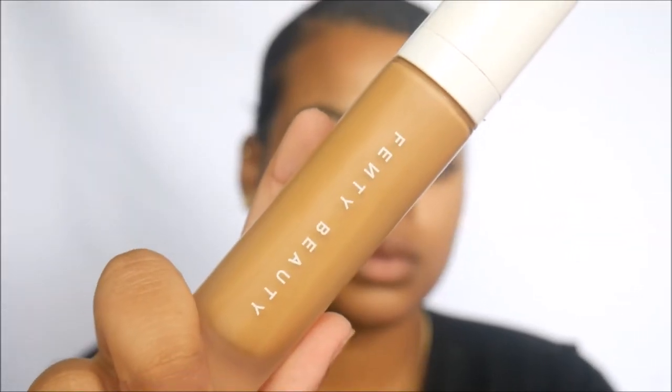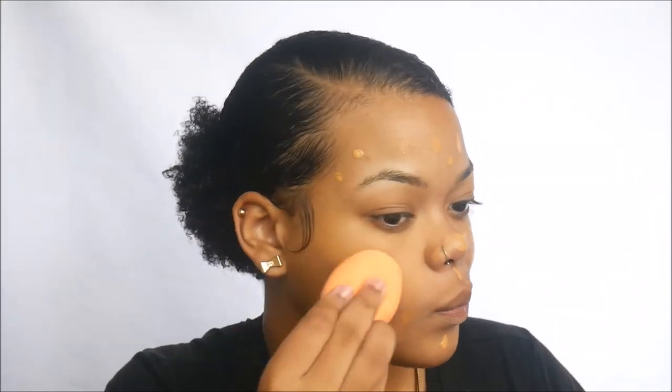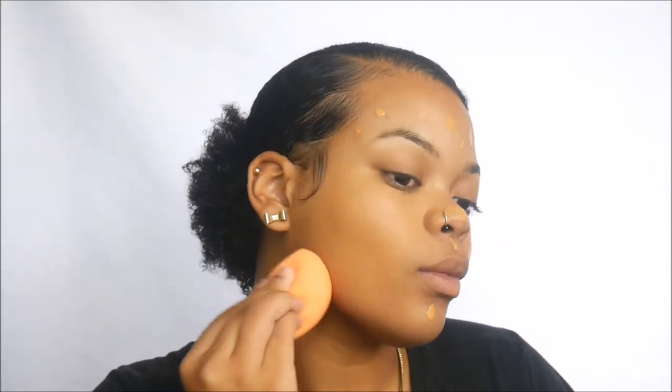Fenty Beauty, y'all. We're using Fenty Beauty in shade 350. When I went into Sephora, this was the darkest shade they had in stock and it matches me perfectly — so I had to buy it. Using a damp Real Techniques sponge, we're blending out the Fenty Beauty foundation. It feels so nice and lightweight, I love it.